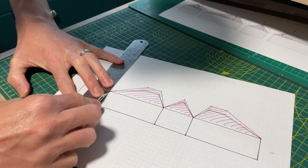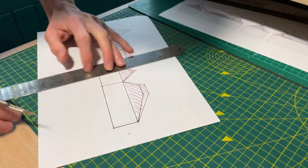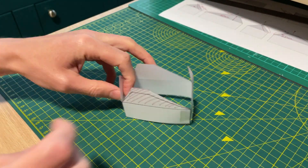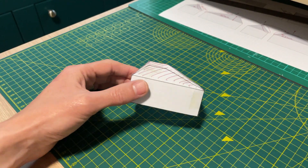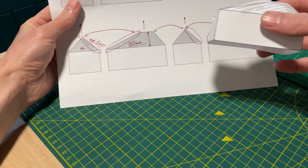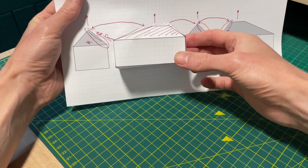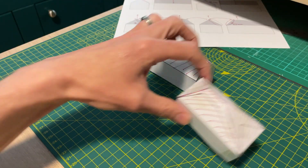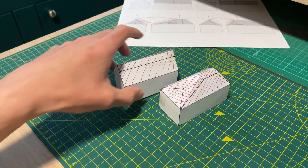Let's score the fold lines with the back of the scalpel blade, fold it and tape it. You can see that every element of the roof folds in and meets the ridge perfectly. It matches the elevations we drew at the start perfectly. All the angles work and we've not used a protractor, a pair of compasses, or any maths. Side by side with the gable ended building we can see that the profiles match and that all the dimensions are right.